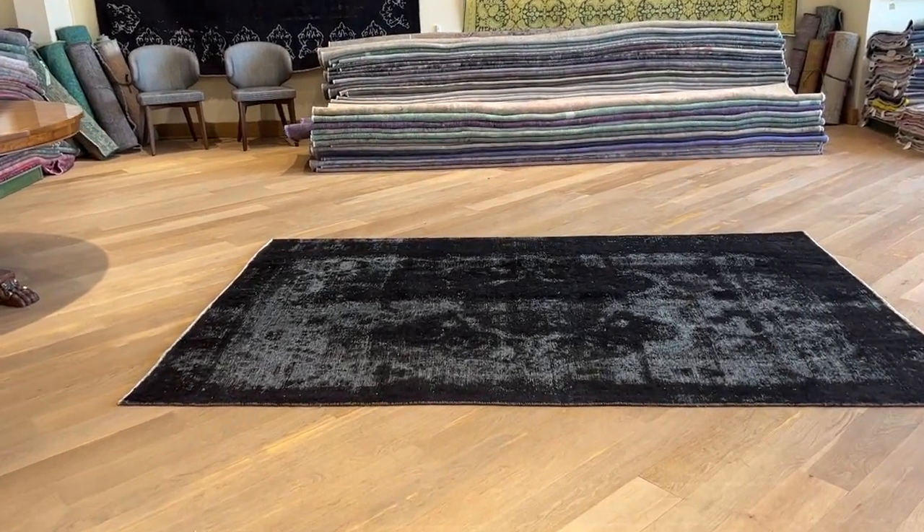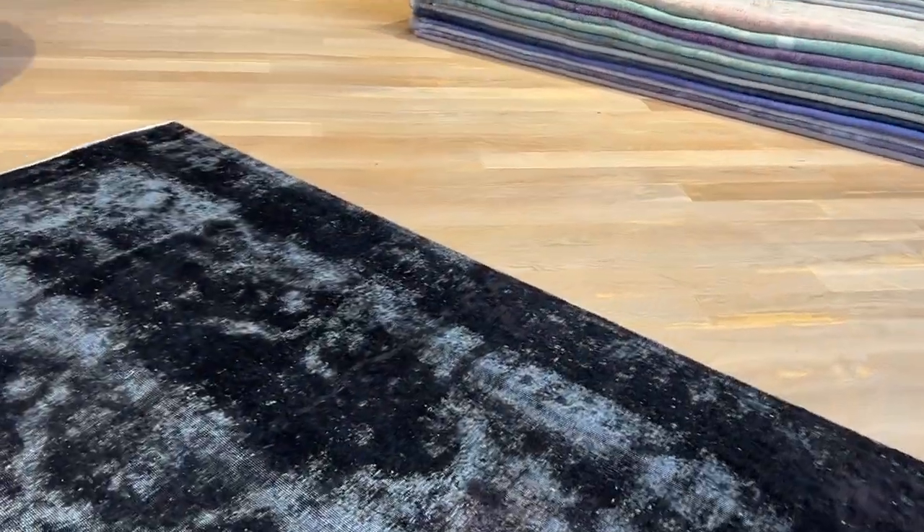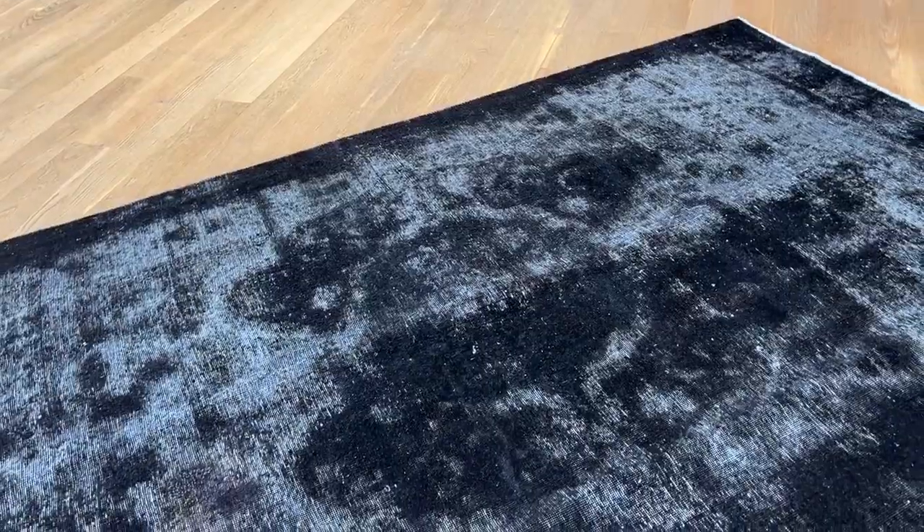Carpet code 24559. It's a Persian handmade carpet. It's got a jet black color tone with this white of the background showing itself. Where the carpet has more wool, the carpet shows darker.